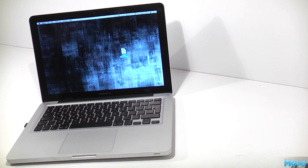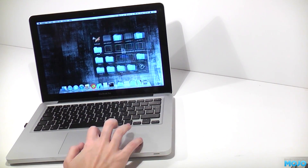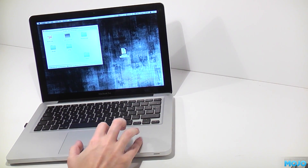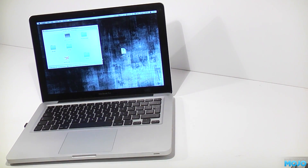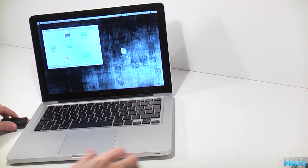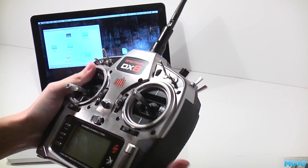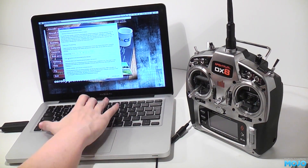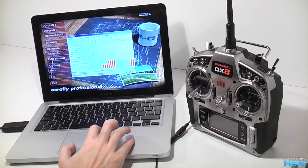Now, unmount the disk image and eject the disk. To install the patch, all you need to do is unzip the zip, then overwrite AeroFly.app with the new one from the zip. The sim won't run without the dongle attached, so before launching, plug the dongle in and connect the radio. Once running, it'll ask for the key — enter it, and all that's left to do is set up the controls, which doesn't take long.